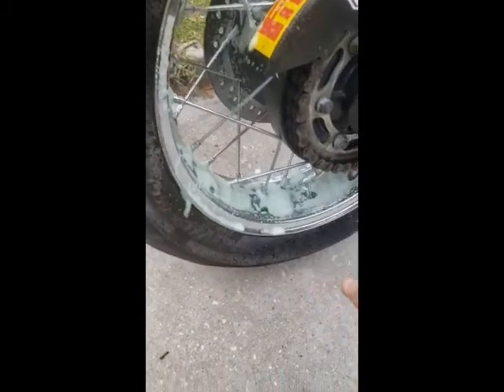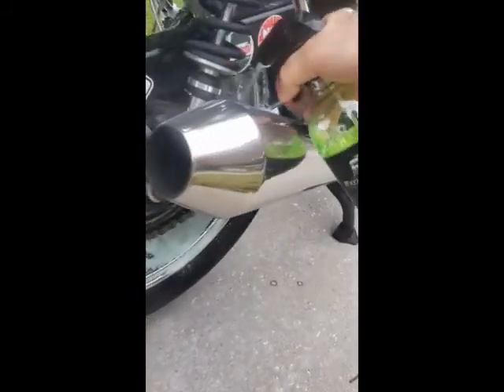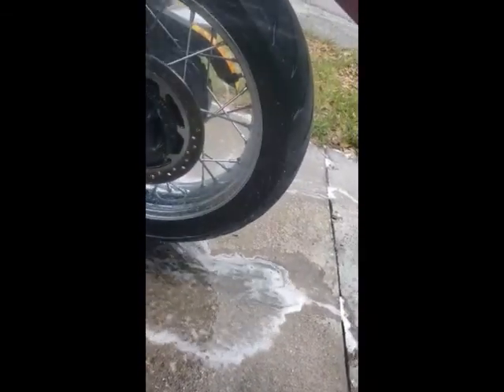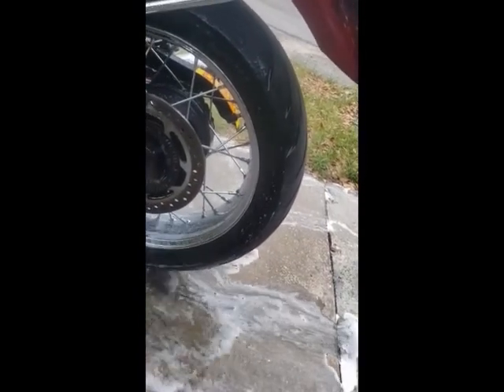The McGuire's started rusting my spokes on the front wheel so I stopped using it. After it's been on there for about five minutes, all you have to do is rinse it off — it takes the grime, the brake dust, and everything else off the wheel and I don't have to rub it or anything.